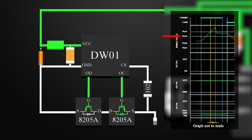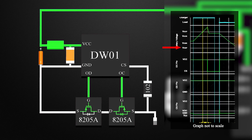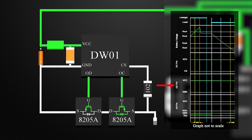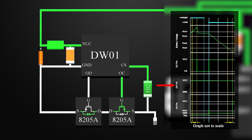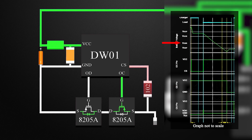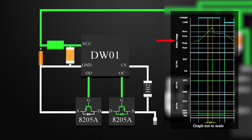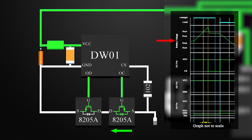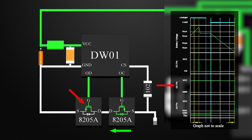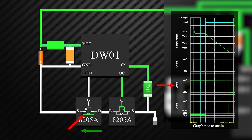Now, if the voltage of the battery goes below the over-discharge protection voltage for more than the over-discharge delay time, discharging is stopped by turning off the MOSFET OD. The discharging is released when the voltage of the battery cell becomes higher than the over-discharge release voltage, through charging. During discharging, the flow of current is from the battery. As the MOSFET turns off and the internal diode is reverse biased, any flow of current in this direction is stopped.